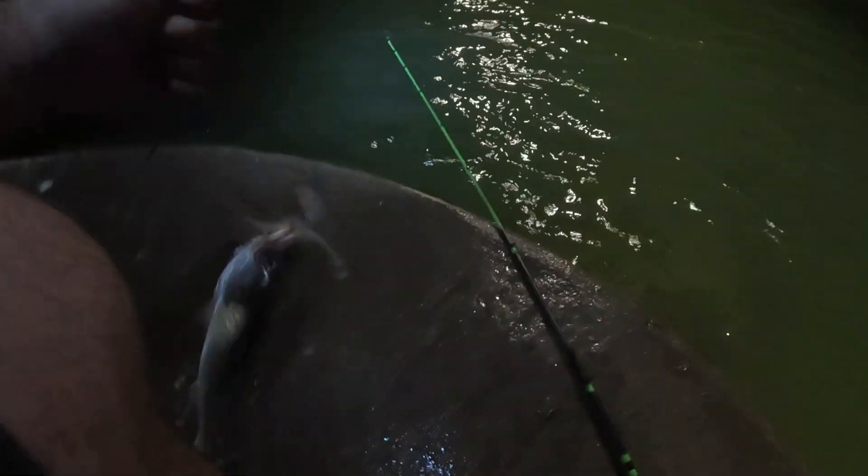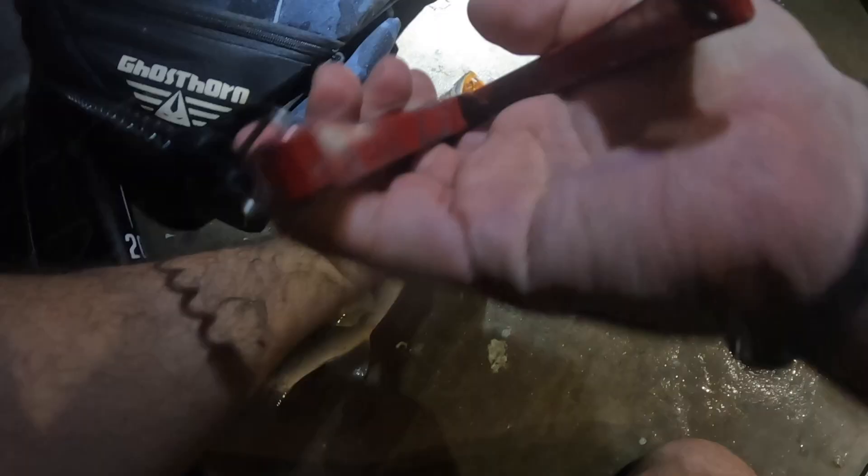A little trout — there we go. That's a good trout. He might keep, but I'm not keeping any fish tonight. He's an inch short.